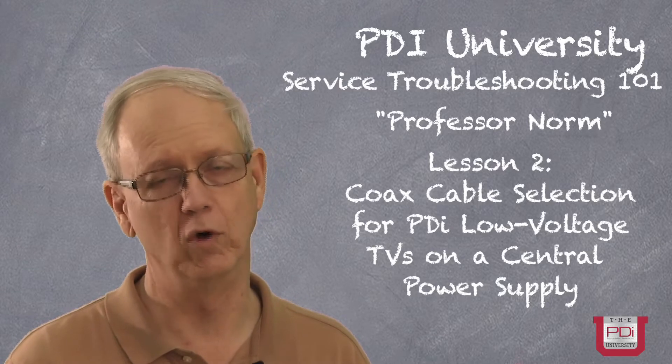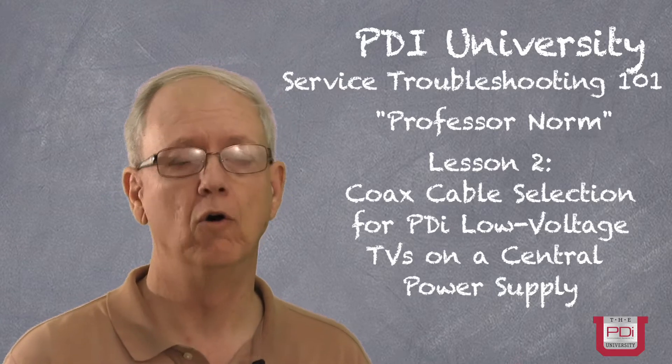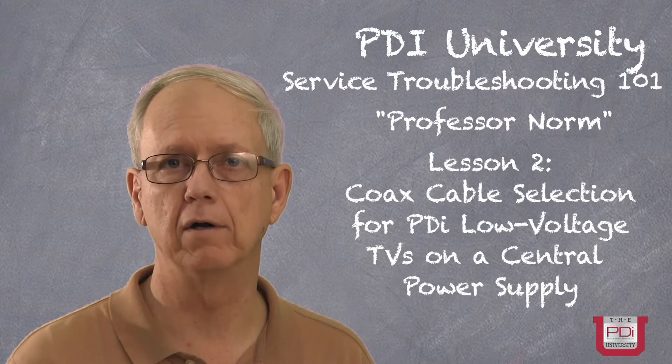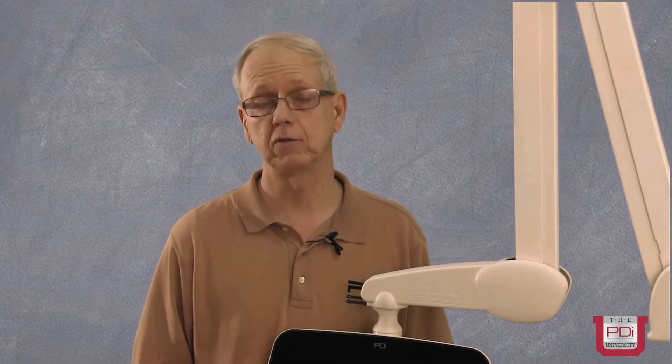Hello, this is Norm with PDI Technical Support. In this training video, we'll be discussing the operation and troubleshooting of the remotely powered arm-mounted PDI television system. PDI televisions can be powered in two manners: with an external individual power supply, or in this tutorial, we'll be discussing the multiple port power supply which is mounted some distance from the actual TV's location.